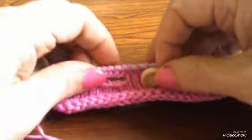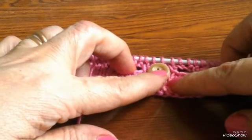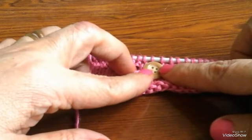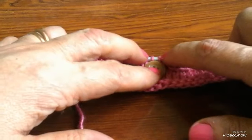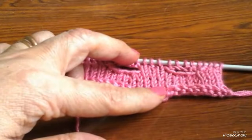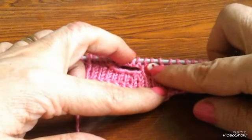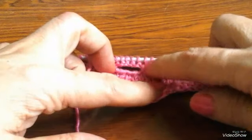بحطه على الشغل بتاعي وشوف عايز أفتح له عروة قديه يعني كم غرزة. بحطه كده على الشغل وأشوف المسافة بتاعته دي، أخدت مكان كم غرزة. أنا مثلاً ده أخد مكان ثلاث غرز. لو زرار أصغر صغير خالص بالحجم الصغير ده، بتقفل له مثلاً غرزة واحدة، مسافة غرزة واحدة.